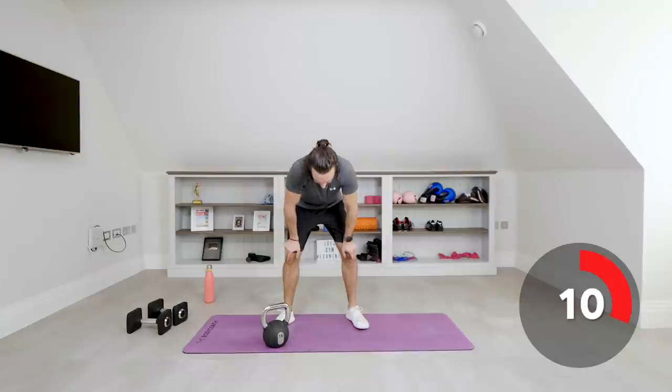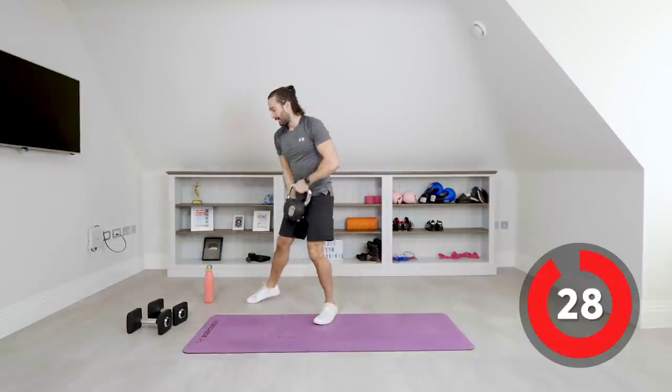Weight down, 30 seconds to recover. We're now going to do a goblet squat, holding the kettlebell close to the chest. We're going to sit down low and stand up tall — 30 seconds on that one. Down and up, nice controlled reps, strong squats. Back nice and straight, drive through the heels, don't let those knees cave in — drive your knees out. And relax, well done.